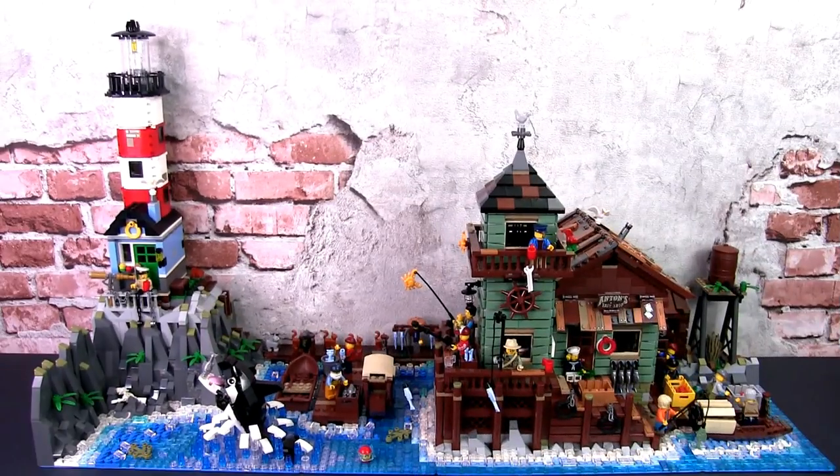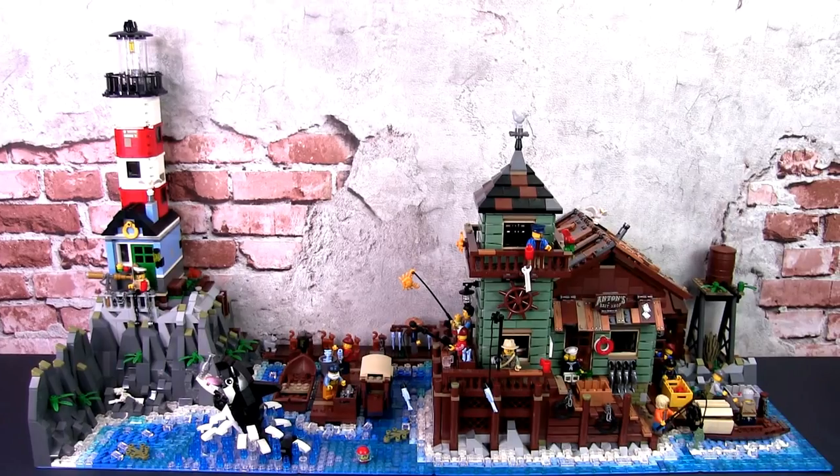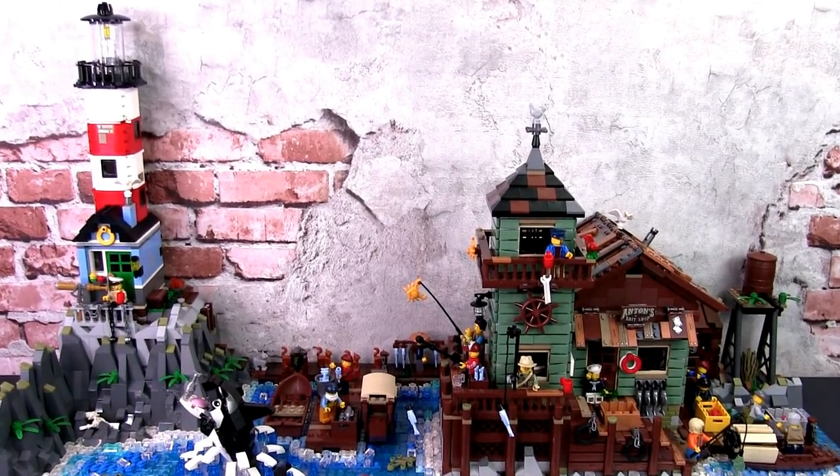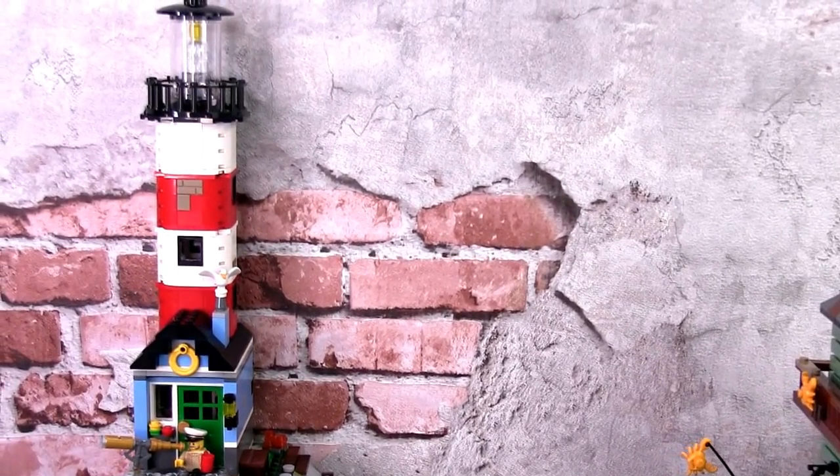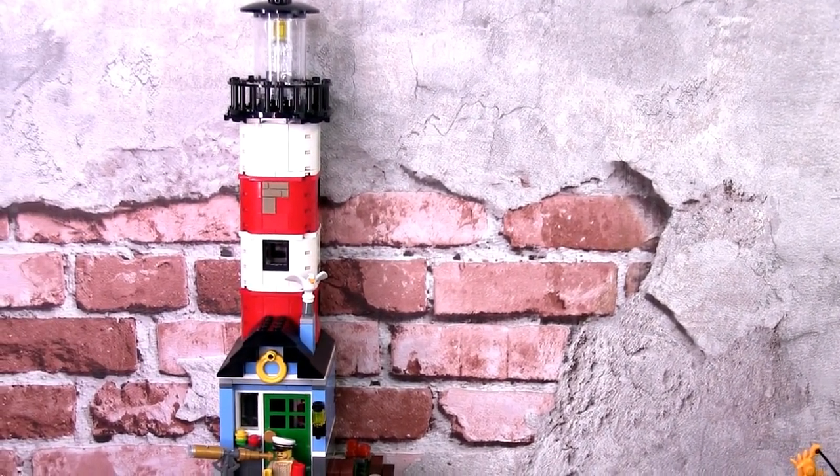Hey, this is JC and welcome to Small Brick City. In this video, I'll be sharing an intricate display featuring the Lego Old Fishing Store set 21310 integrated with Lighthouse Point set 31051.